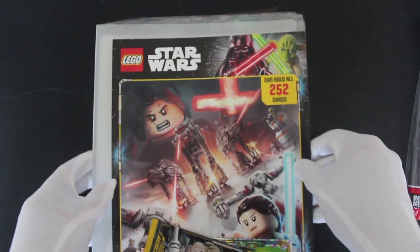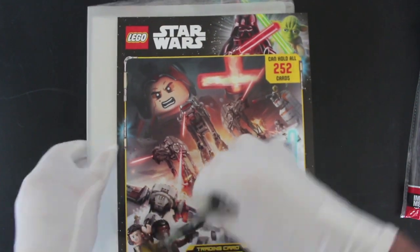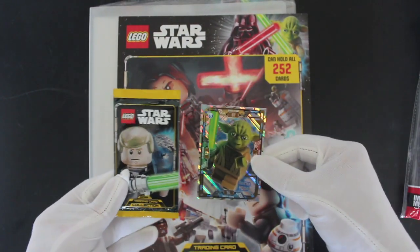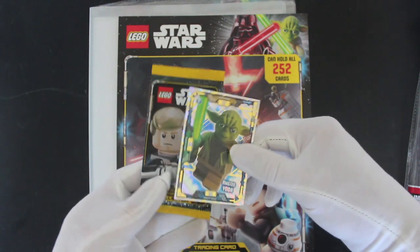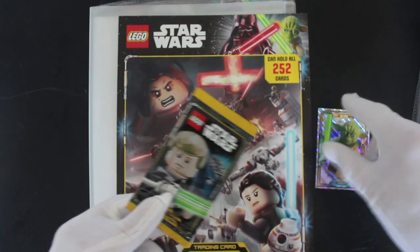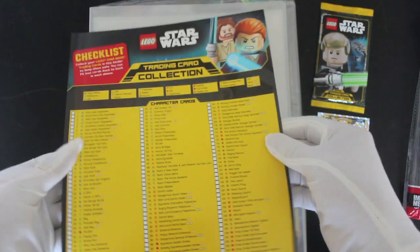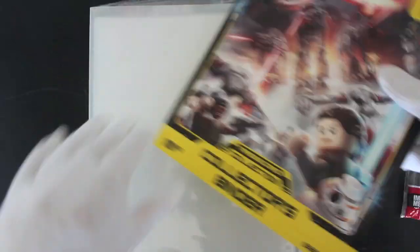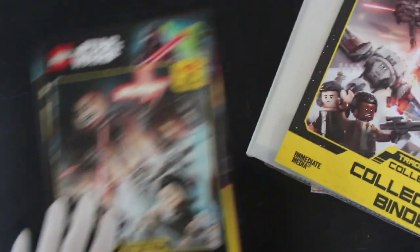We've got Series One Lego Star Wars Collector's Binder trading cards. We'll do the packs in a minute — we've got a Yoda, Master Yoda, limited edition card. That's good! So what you do with these is you put that inside your plastic sleeve there and you can put all your cards in.